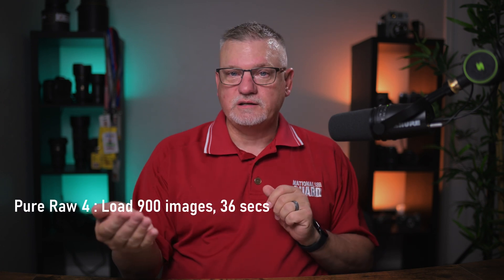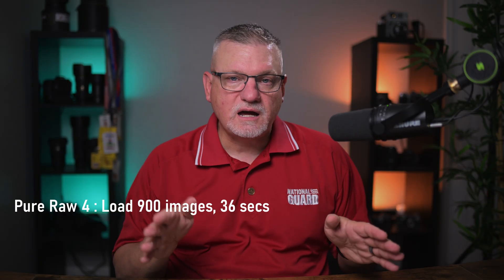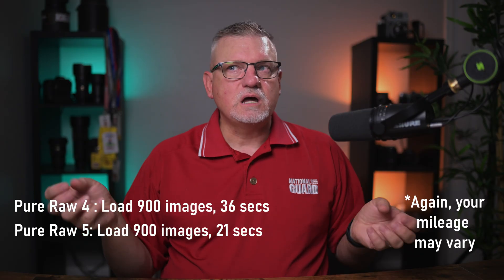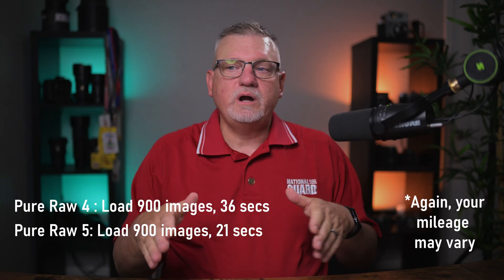The other thing I checked was how long it takes to load huge galleries. I may shoot a game and come back with 3,000 images, cull that down to about a thousand, and just throw it all into PureRAW to process overnight. I took a gallery of 902 images and loaded it into PureRAW 4.9 — it took 36 seconds. The same group of images in PureRAW 5 took 21 seconds. Not an astronomical difference, but they've clearly done something to make PureRAW 5 process quicker.